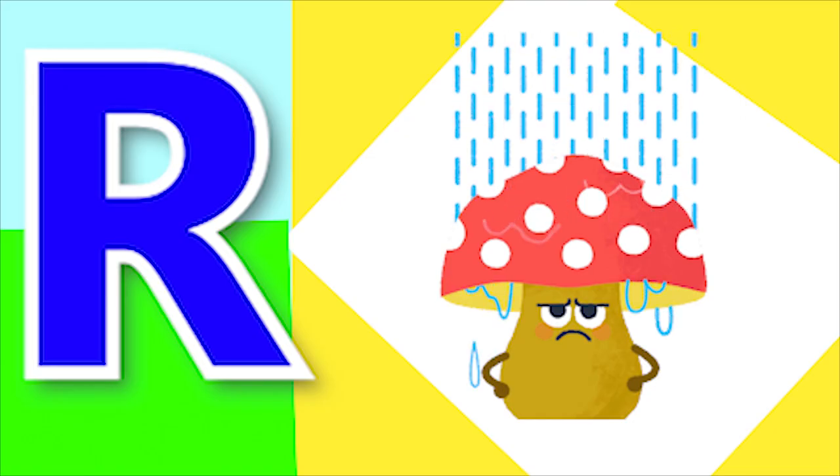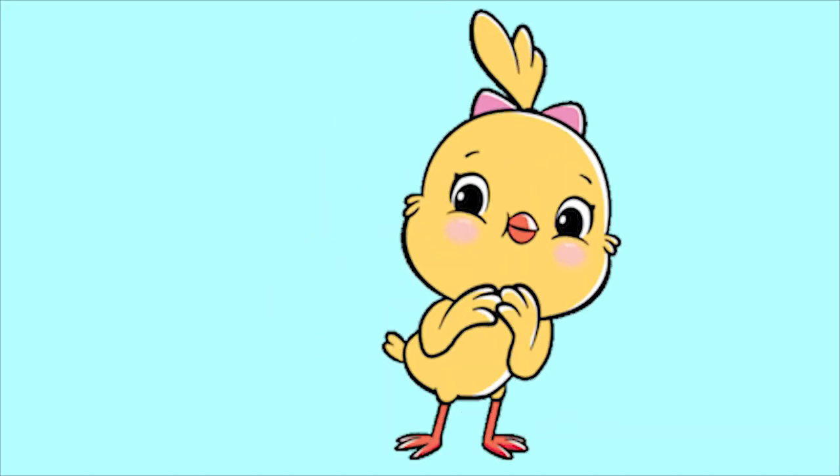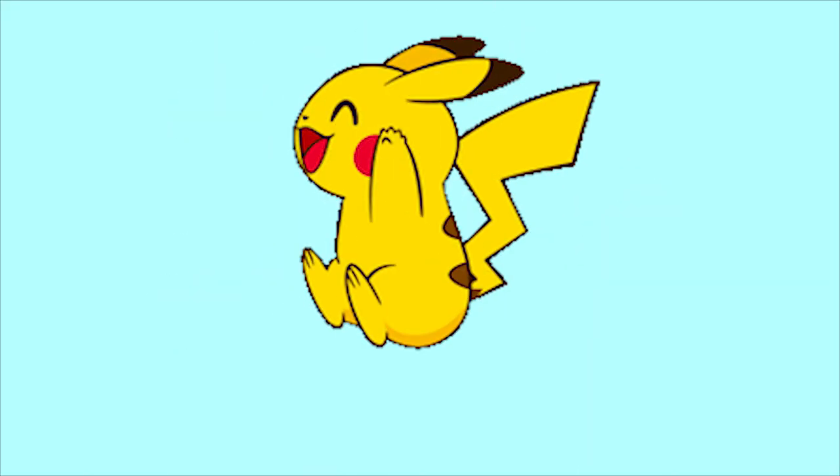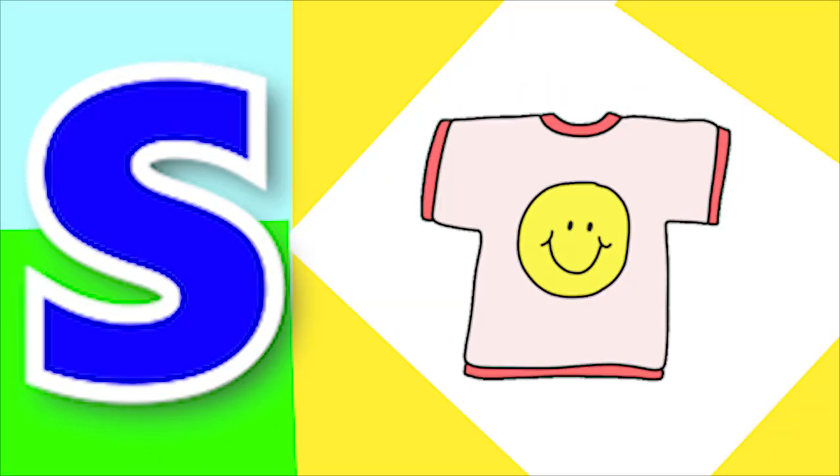R for ring and R for rhino. S for snow, S for soap and S for shirt.